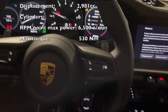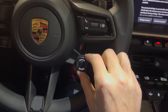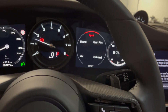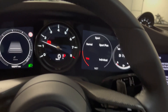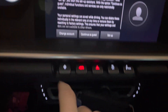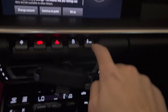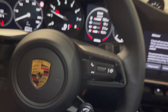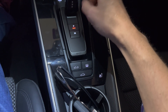On here you've got your control to turn what kind of drive mode you want: Sport, Sport Plus — that enables you to launch control — Individual, Wet, and Normal. I'll put it on Normal. Then there's this button here that's like a shortcut settings. That's for traction control, and that's for the type of suspension you want — Normal or Sport. I'll keep it on Normal. This is Reverse, Neutral, and Drive.